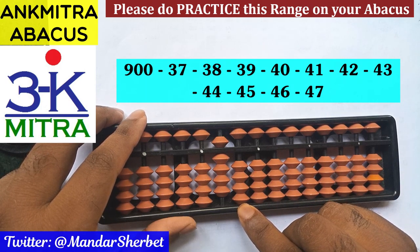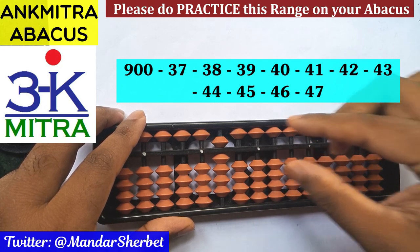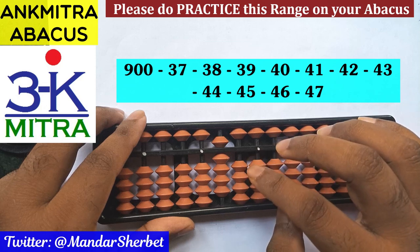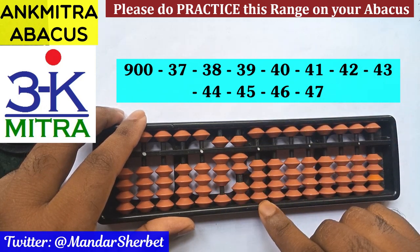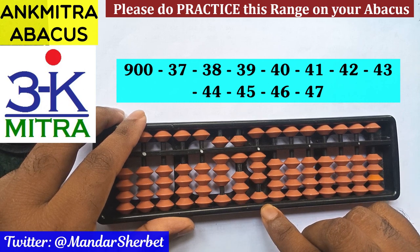The first number to be subtracted is 37. For minus 37, I'll start at the tens rod. For minus 3 on this rod, the big frame formula will be used because I don't have anything here — so even if 5 is not available, we use the big frame formula: plus 7 minus 10. For subtracting 7 on the units rod, again the big frame formula: plus 3 minus 10. Minus 37 is done.